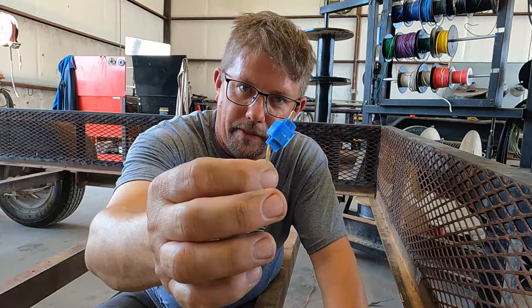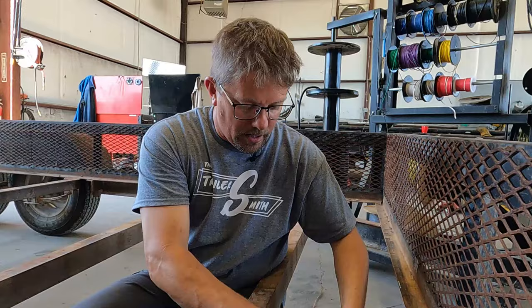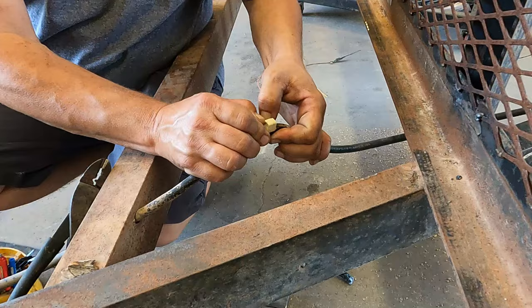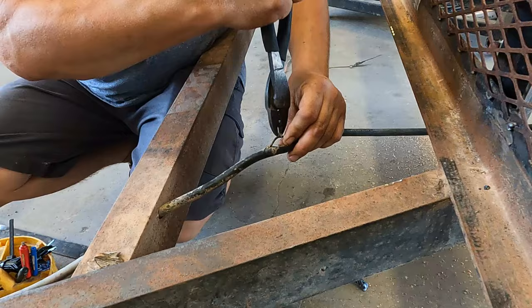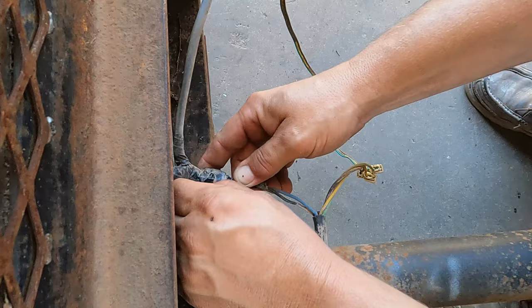If you don't know what scotch locks are, you're much better off in your trailer repair. If you do know what they are, then you know exactly what these are worth — absolutely nothing. If you don't have to use scotch clips or scotch locks, don't. If you have to use them, at least spend the big bucks and get the tan ones. They are better than the blue ones, but we're going to get these out of here and go back with butt connectors. Say no to scotch locks. And if you absolutely have to use them, just don't use them on your brakes — not on the brakes.